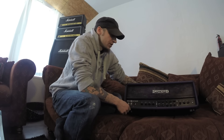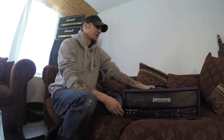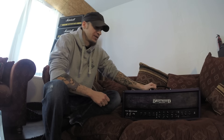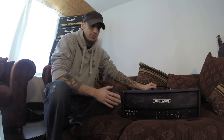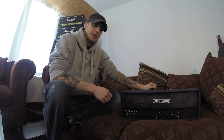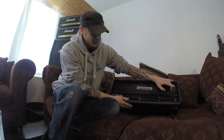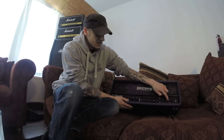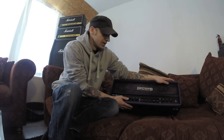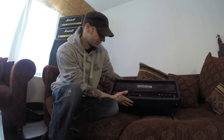There are two switchable master volumes, which is very nice for solos or whatever. What's unique about this amp is that a lot of high gain players tend to boost their amps — a tube screamer cuts the bass frequencies going into the amp, so it's less muddy. This amp actually has an overdrive built in, with three controls: gain, tone, and volume. The overdrive is foot switchable and can be switched in and out via the foot switch or a switch in the back.